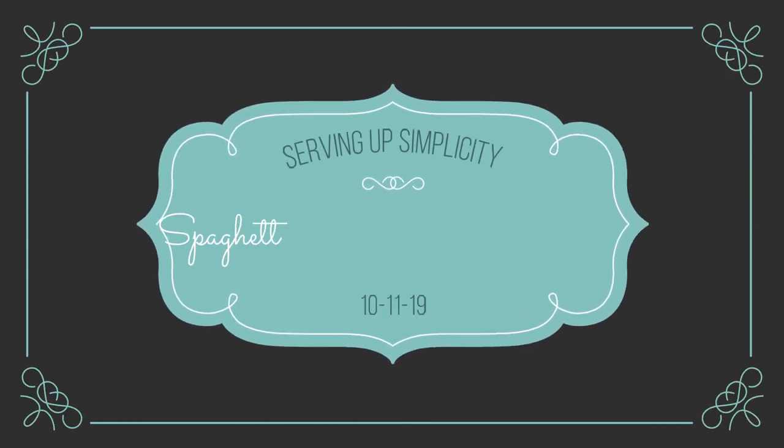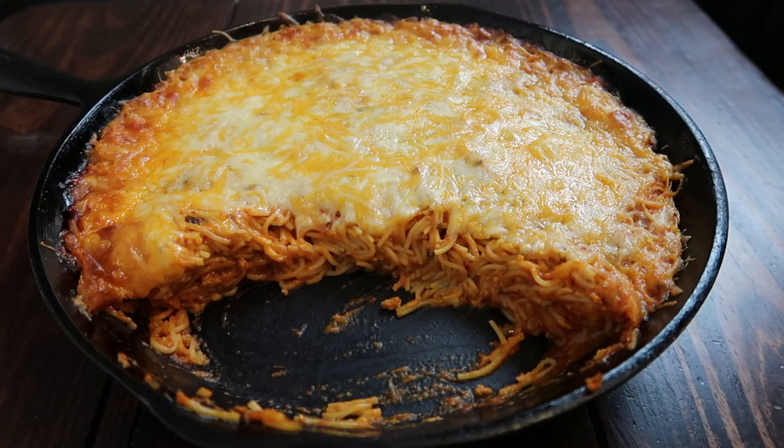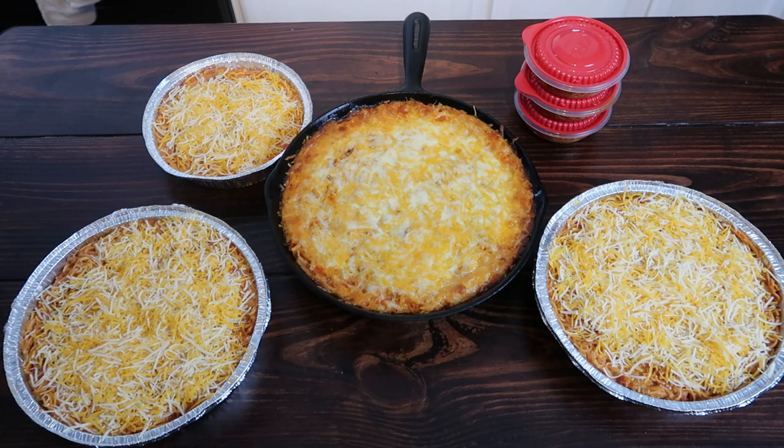Welcome back to Serving Up Simplicity. Today I'm going to share with you one of our favorite freezer meals — it's just a very simple spaghetti bake. You may notice I do have an extra helper today; my daughter is helping me in and out of the video. She's got a short attention span, so she's in and out throughout, and she helped me partially with the voiceover, but that didn't last long either.